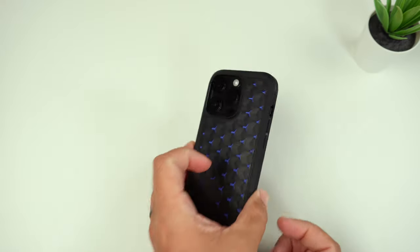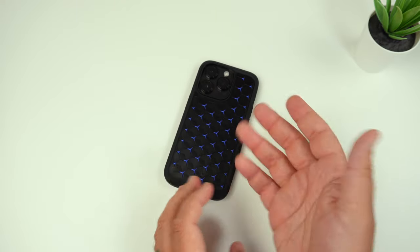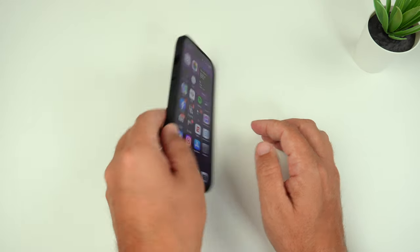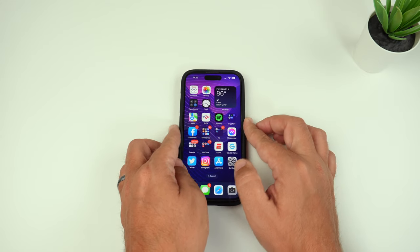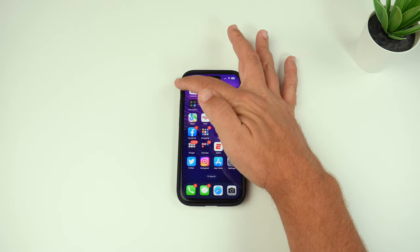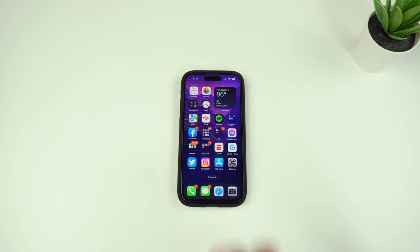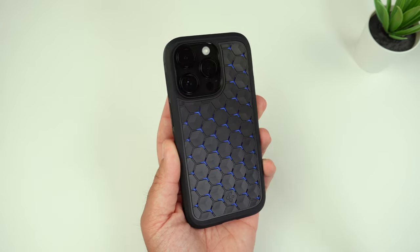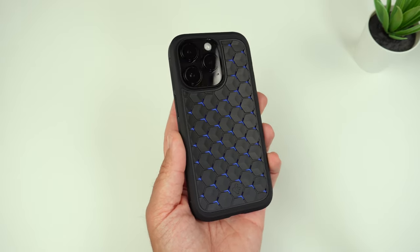Now let's do the wobble test. Face down, there is no shake at all. Back down, there's definitely some shake when you hit that camera bump corner — it's like all the other cases I've reviewed. That camera bump is just a shaky mess and there's nothing you can do about it.